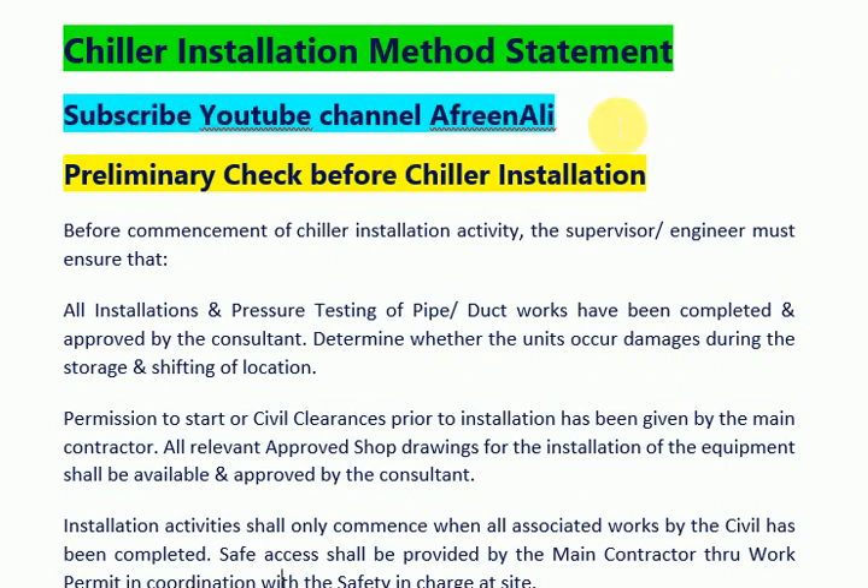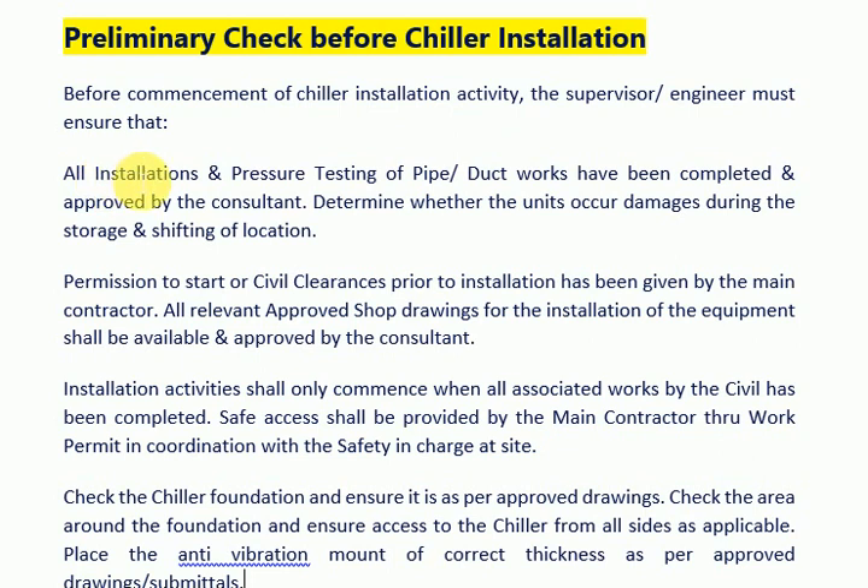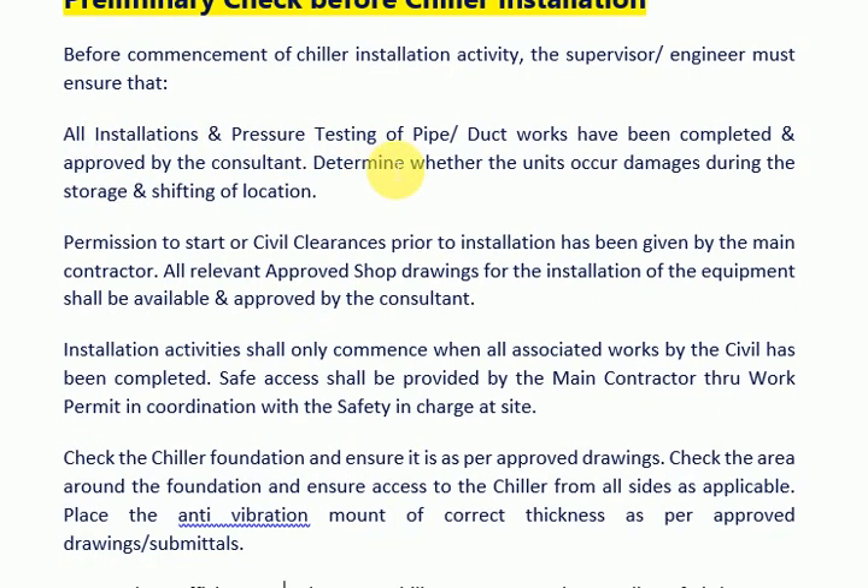Preliminary Check Before Chiller Installation. Before commencement of chiller installation activity, the supervisor or engineer must ensure that all installations and pressure testing of pipe or duct works have been completed and approved by the consultant.